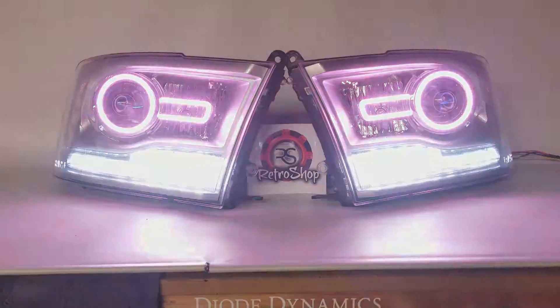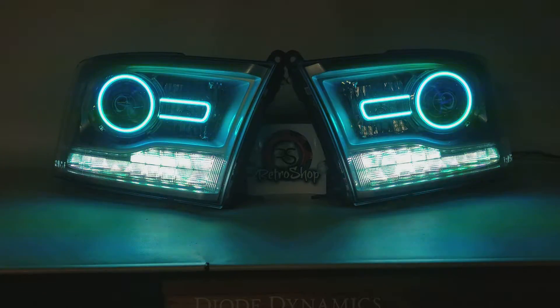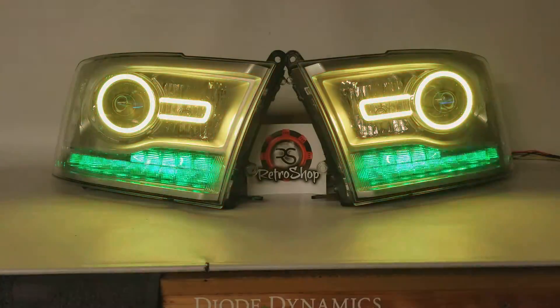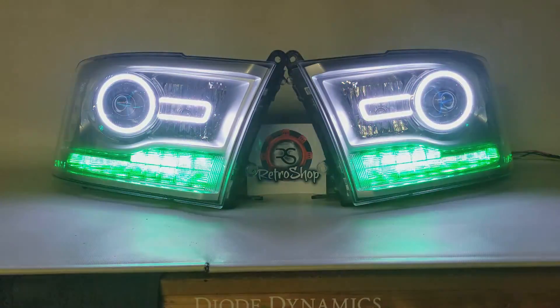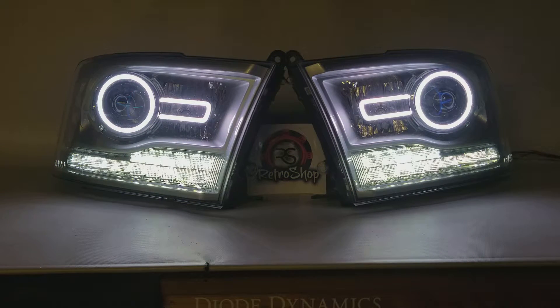So pretty neat little setup here for quite a bit of show use. Obviously, when you're driving down the road, you don't want to have these colors going crazy. And that's why you can set everything back to white. We're going to set those back to white, and then we'll set this back to white. So here you have your on-road use for daily driving.